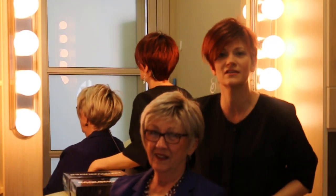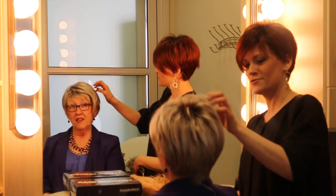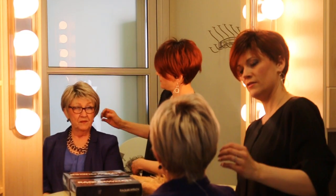So this is the Raquel Welch Cinch in color R23, kind of different, huh? Yeah, I kind of like it. Yeah, it's fun.